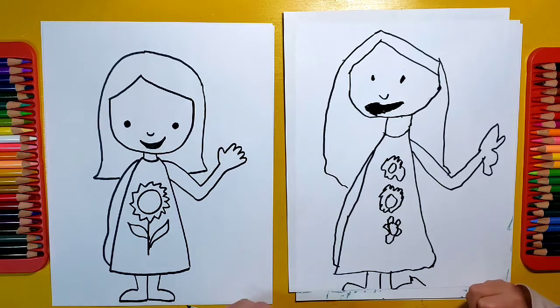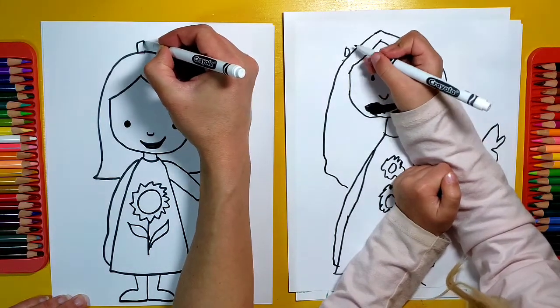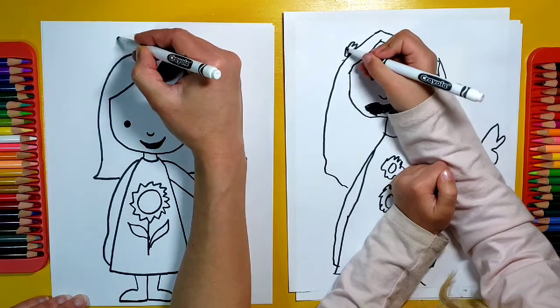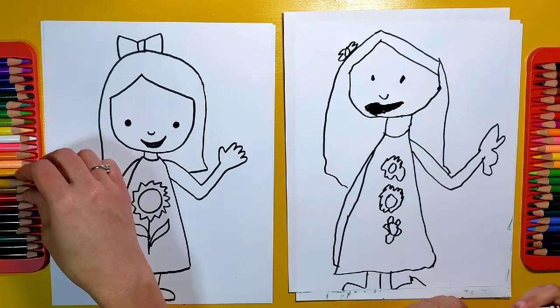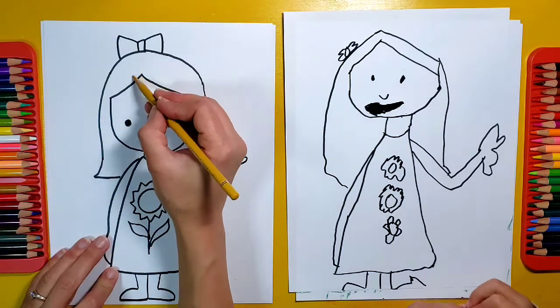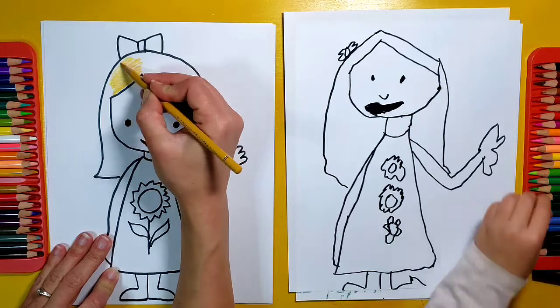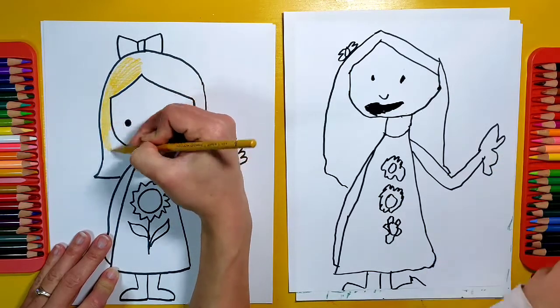So we've got the girl there. Oh, do you want a bow in your hair? You can put a little bow in your hair too, and then we can color it in. Cartoon Olivia! Olivia has kind of a golden color hair, so I'm going to start with the hair and make it yellow — just kind of gold.